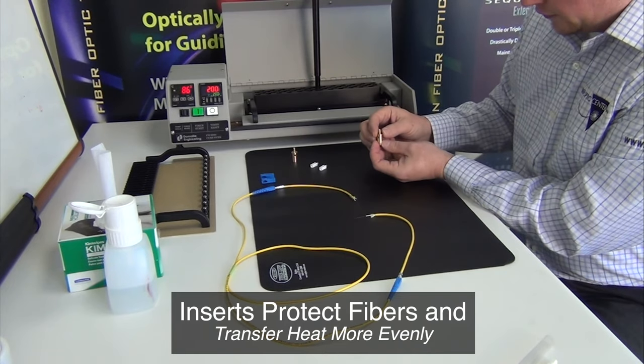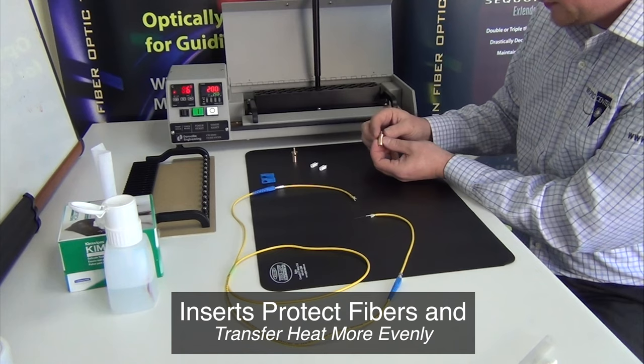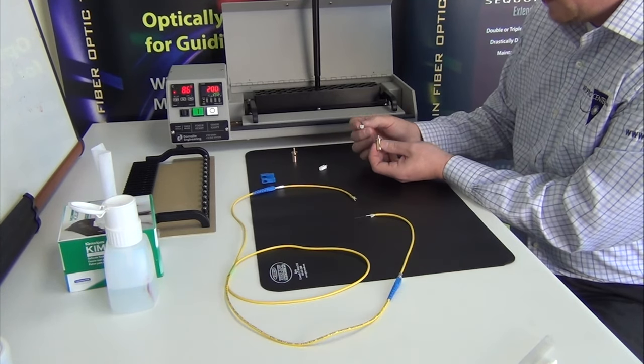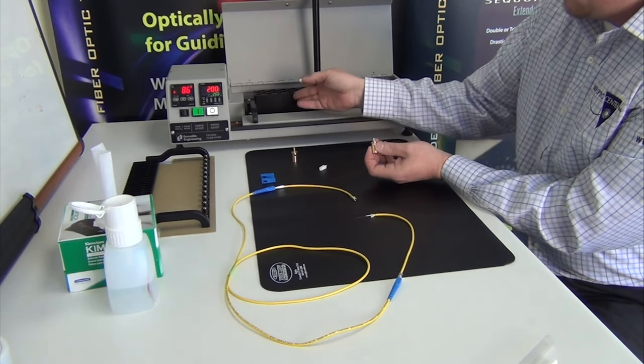This oven utilizes brass fiber protectors over the ferrules, which protects protruding fiber and facilitates heat transfer to the connector. Your oven design may vary, but it's always a good idea to protect the fiber that will be protruding from the ferrule.